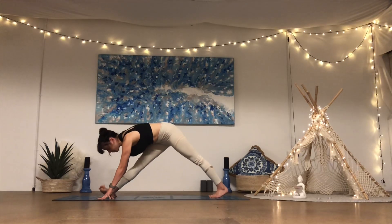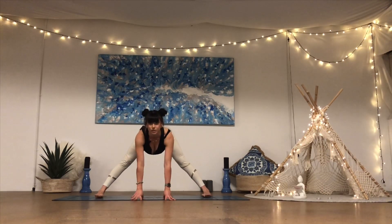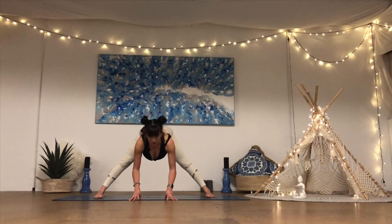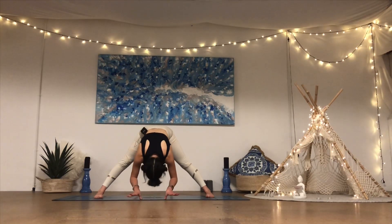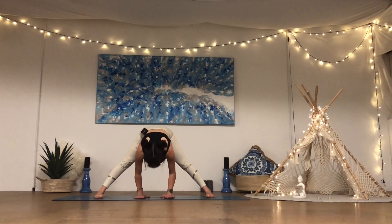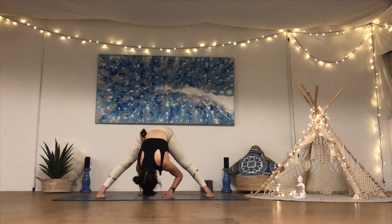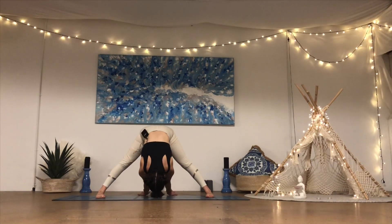From here pivot the right foot in and start to walk the hands to the middle, coming into a nice wide-legged straddle. Come to a halfway lift position with the fingertips underneath the shoulders, taking a deep breath in. On the breath out, fold it down. Inhale come back halfway, exhale fold it down. One more inhale, exhale fold it down and hold for about five breaths — maybe walking the hands all the way back behind you, pulling the hands against the ground, drawing that crown of your head down towards the ground. Keep the legs nice and active, keep breathing.